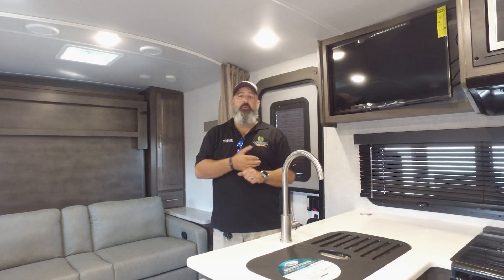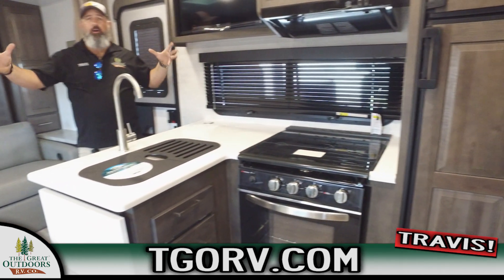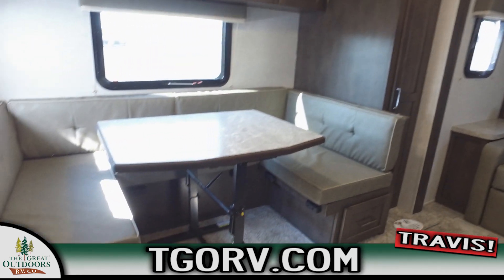Thanks for joining me on this review of the 2509S from Rockwood. As you can see, we've just walked into the unit here. You've got all that space, you've got that light coloration - the slate, the stone - by far the most popular with our clientele.